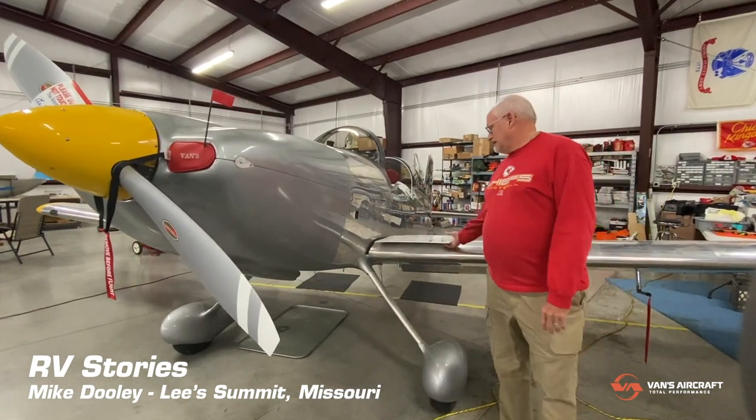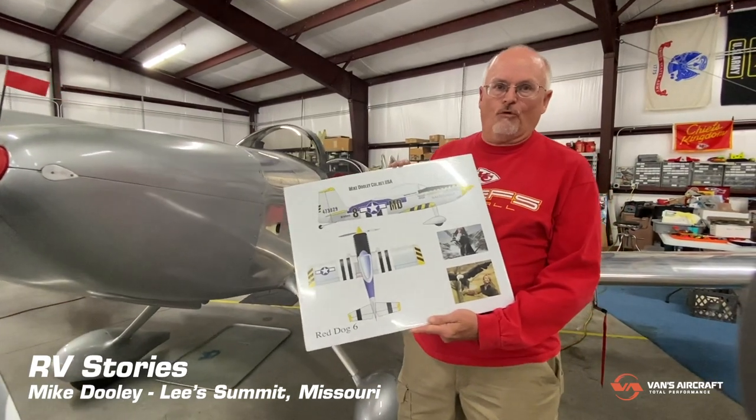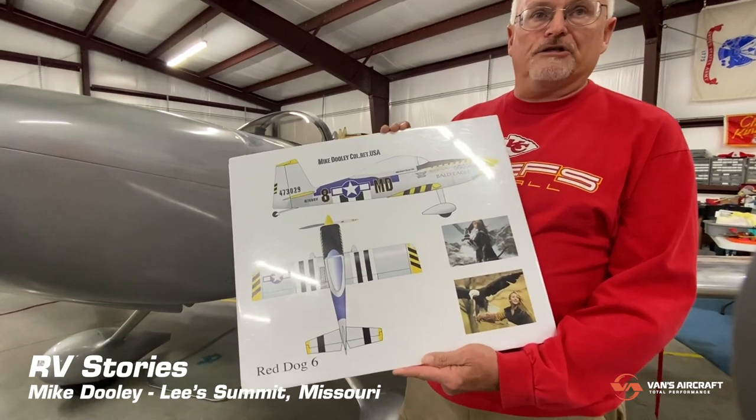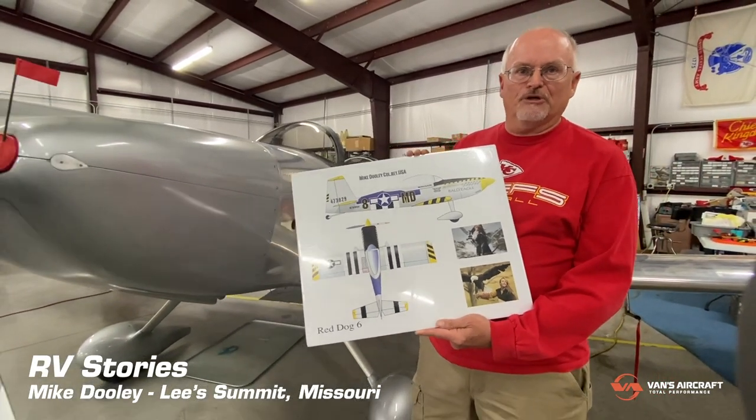I've always had a thing for P-51 Mustangs and I knew I could never afford one of those. This is, appearance-wise at least, as close to a Mustang as I'm ever going to get, and you'll see that in my paint scheme. This paint scheme was done by John Starr, who teaches a forum at Oshkosh on aircraft as art. My plan is to fly the aircraft for about a year and then have John paint it up in this Mustang tribute scheme.